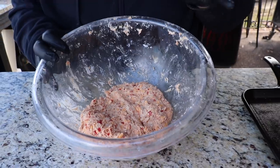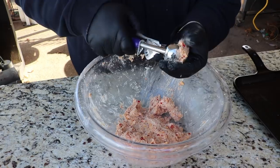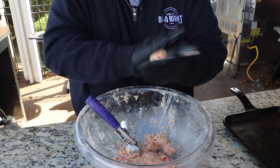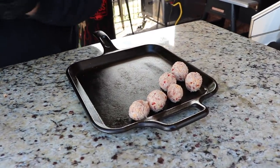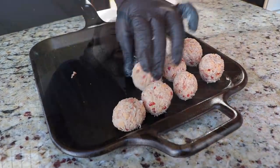Now we're going to roll it out into sausage balls. I've got just a three-quarter ounce scoop. We get a scoop of the sausage mixture, put it in hand, and roll it just a little bit to form it into a ball, then right on the pan. You don't have to have the scoop, but it really makes portioning easy. And it doesn't matter if they're not all perfect — that's the whole beauty of it.